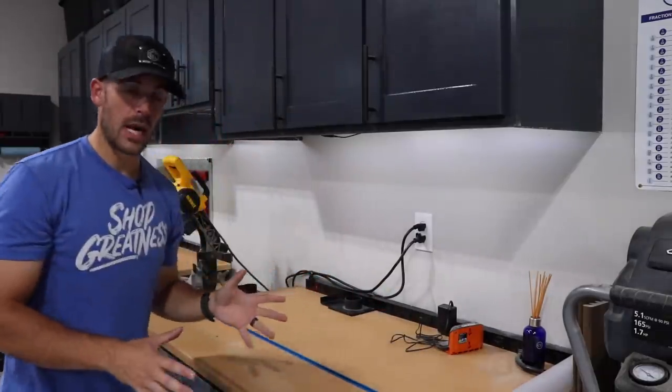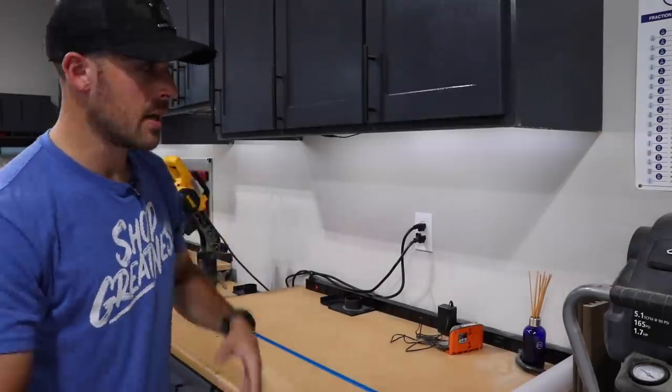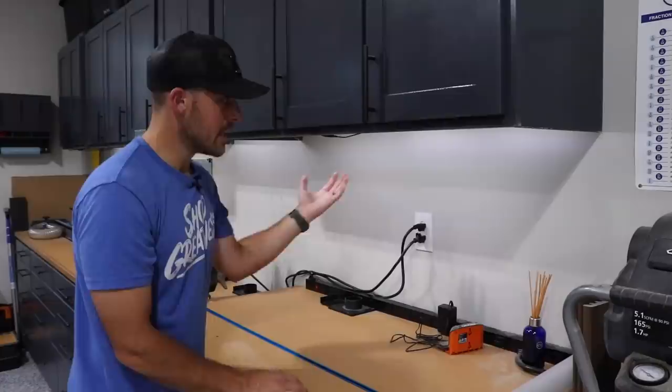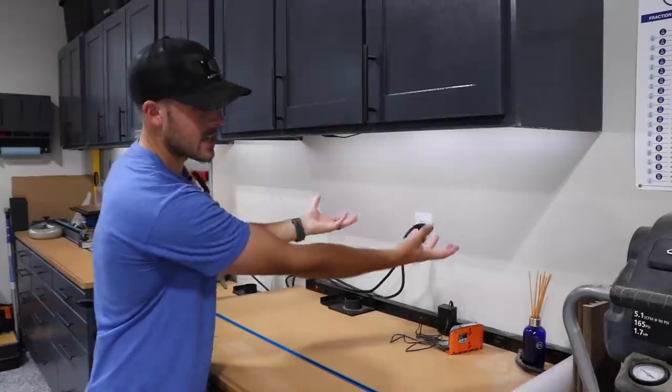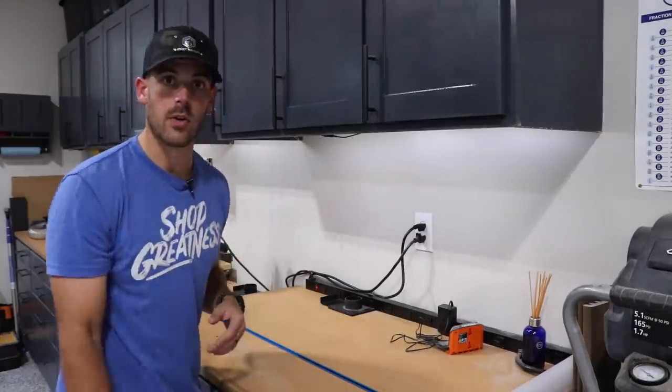In an ideal world, I would make a dedicated drill hanging station, kind of like I had in my last shop, which I actually still plan on doing. But I think this is a good example of a case where maybe you don't have a lot of wall space, but you have some upper cabinets. This whole area is essentially wasted. I can really easily create a mount that tucks up under this and holds a lot of drills and drivers — and to do that, we're going to have to make some holsters out of PVC pipe.